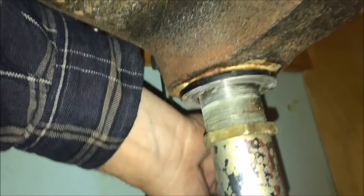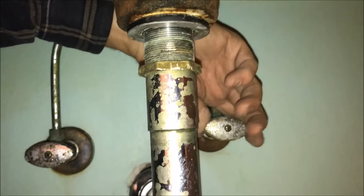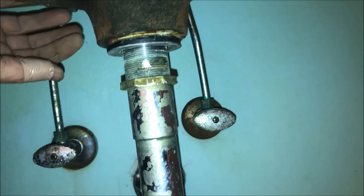One thing I failed to mention is you will want to turn the water off. You can either do it on these valves, but the problem we had is these valves were very tight and hard to close. So what we did is we just turned the main water off, and you want to do that before you start removing anything.